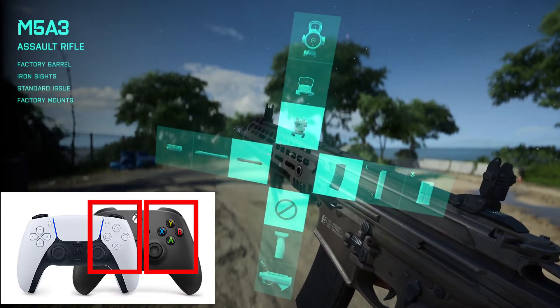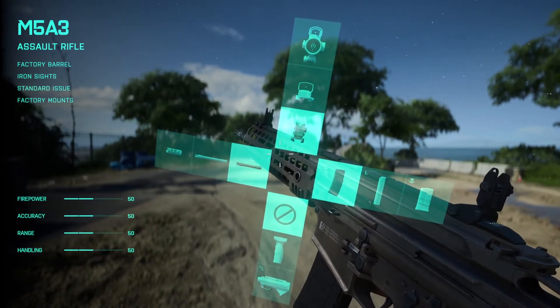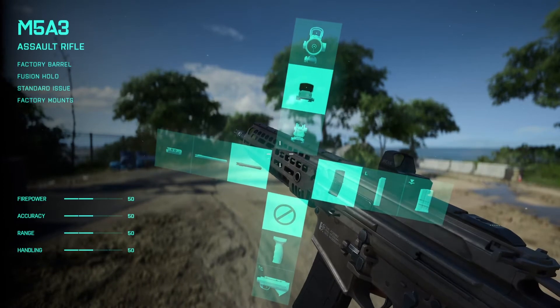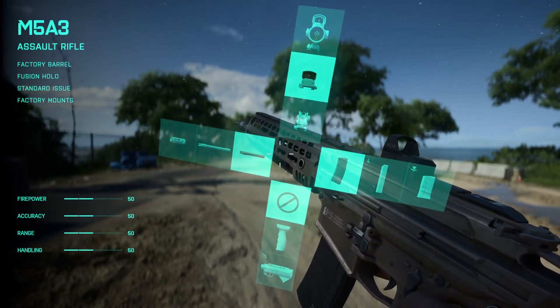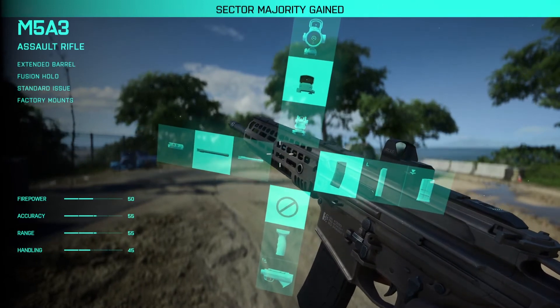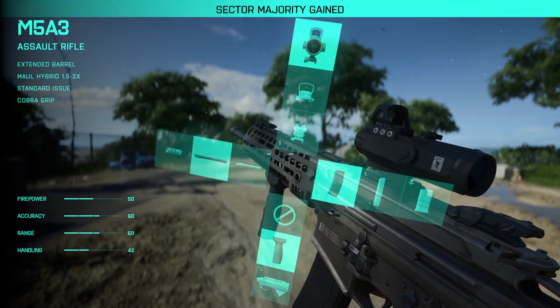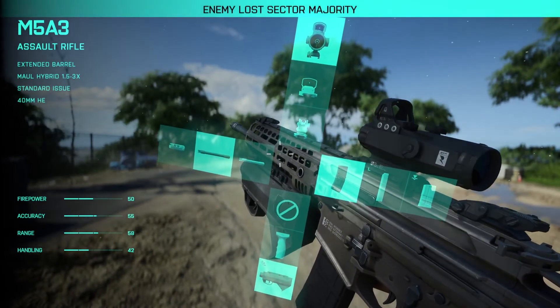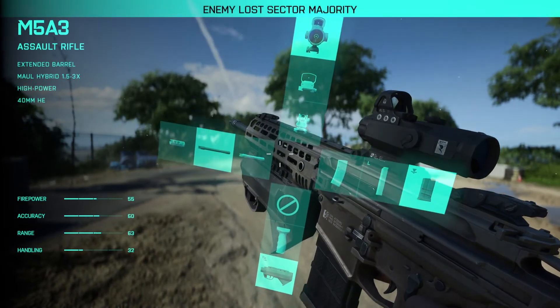If you want to change the optics, click Triangle on PlayStation or Y on Xbox. If you want to change the barrel, click Square on PlayStation or X on Xbox. If you want to change the grip, click X on PlayStation or A on Xbox. And if you want to change the magazine, click Circle on PlayStation or B on Xbox.